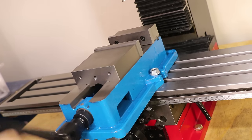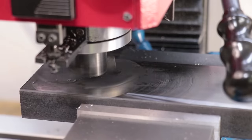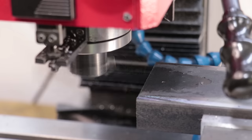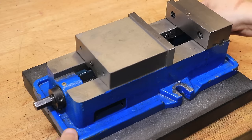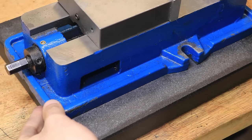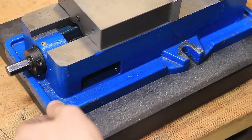We all know why these ones are so cheap — the quality just isn't there, and to no one's surprise this vice has a lot of issues. I've known about the issues for a long time, but as it turns out, it's a lot worse than I thought. If we put the vice on the surface plate, we can see that it's rocking pretty badly, and a rocking bottom means it's not flat, which on a milling vice is bad news.